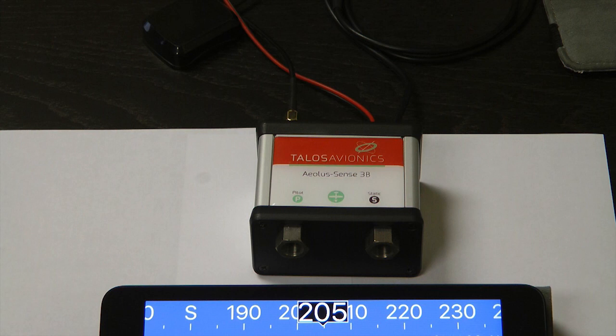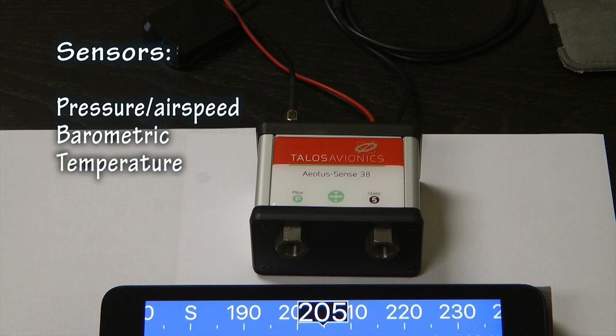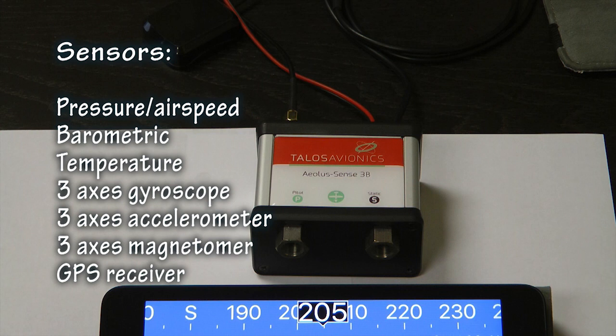Let's list the sensors that reside inside this little box, as these provide the critical information for making the display operate. Pressure airspeed sensors connect to the pitot-static tubes of your airplane. Barometric sensor for correct altitude and vertical speed indication. Temperature sensor uses an external probe. Three-axis gyroscopes. Three-axis accelerometer. Three-axis magnetometer. A GPS receiver with an external antenna. And there's an option for an external compass in case of strong magnetic fields at the location of placement of this small box.